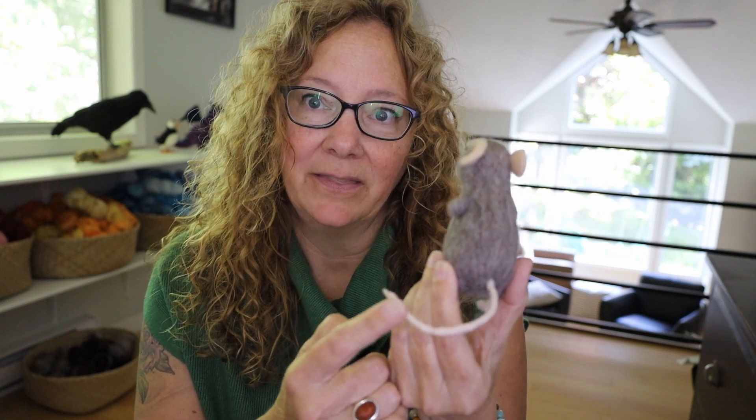Hi, I'm Nancy of NANDOTC Designs. Thanks for picking up my book, Next Level Felting 2. If you're making the little mouse project from the book, then this video will just walk you through the wet felted portion of me making the tail, just as an addition to the photos and instructions that are already in the book. I hope it helps. Happy felting!